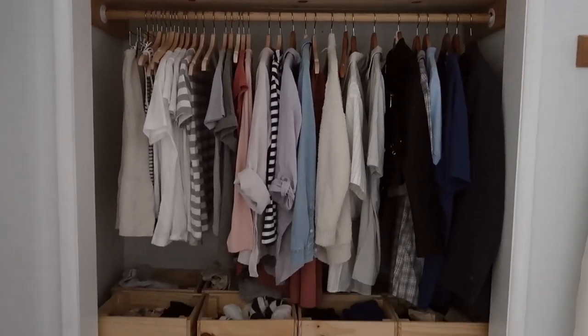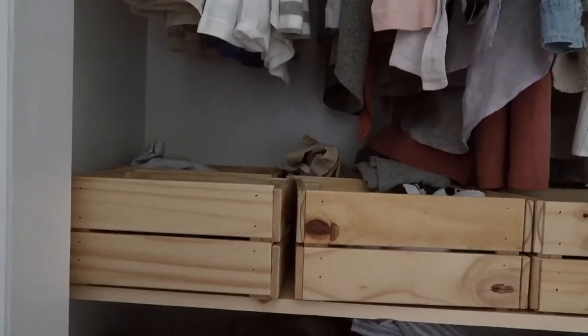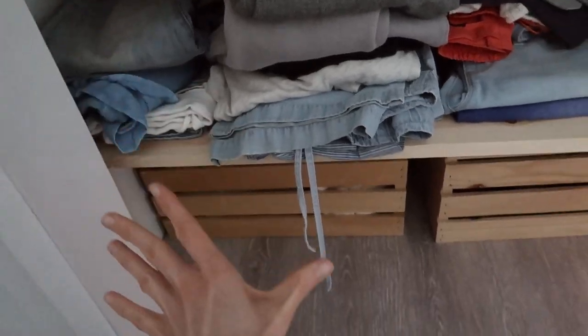Now we're in our bedroom. As you can see, I got the hooks over there too. They help me organize my purses and hats, and to put out the clothes I want to wear the next day. This is the closet, and one main goal was to get rid of the dresser from this room. The kids can sleep with us on weekends and bring in mattresses, so we camp out here — we needed as much space as possible in this small room. Instead of having a dresser on the bottom, which would only allow us to use the space from a limited area, we opted for these boxes.